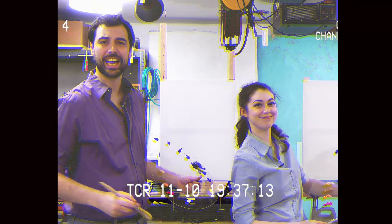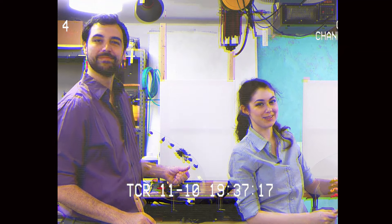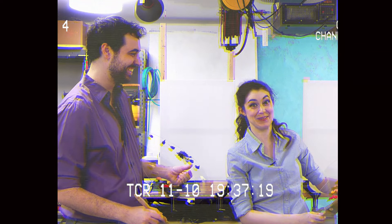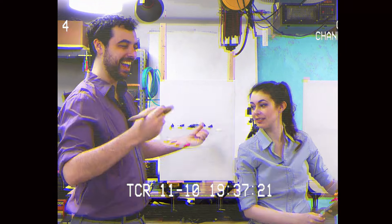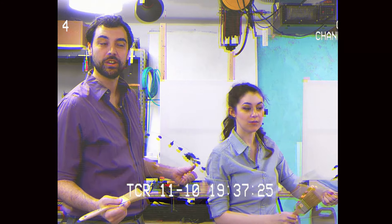Hi, welcome back. Certainly glad you could join us today. We're Evan and Katelyn. Today I thought we'd follow a Bob Ross tutorial, because it's something we've been wanting to do for a long time. I just want to get so excited, but we're just gonna channel Bob Ross. Whatever happens, we're gonna be calm.